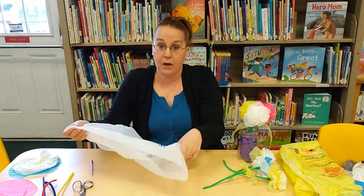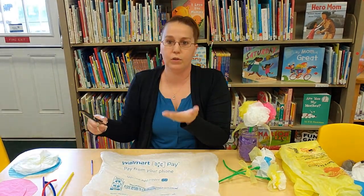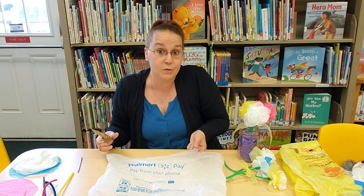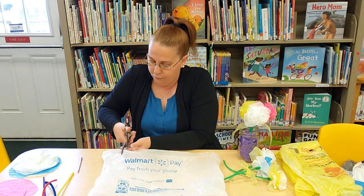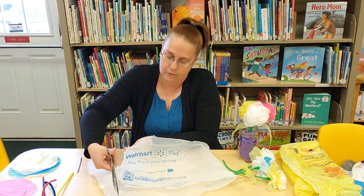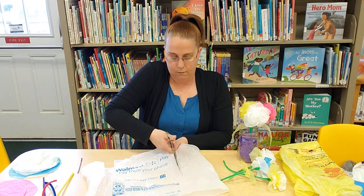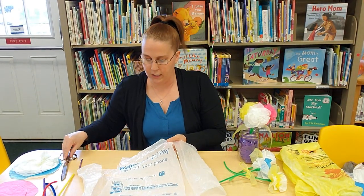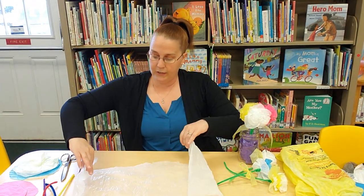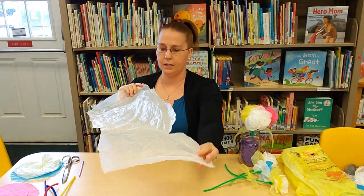I like to cut off the writing or any pictures that are on the bag. If you like the writing or pictures, or if it has nice colors, you could keep those. But I'm going to cut off the writing and leave us with just the solid part of the bag. Set that portion aside — you could use it later — and what we're left with is this big piece of solid plastic.